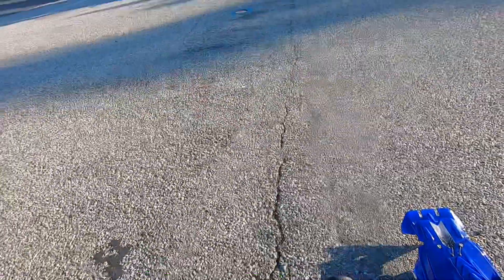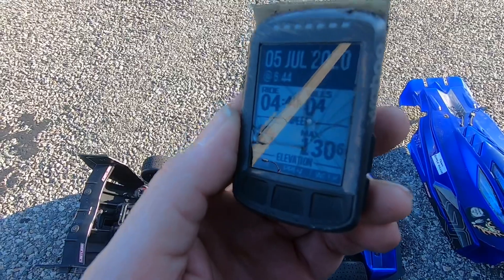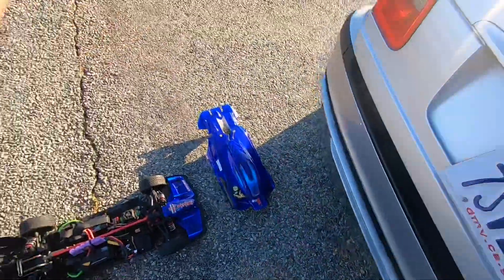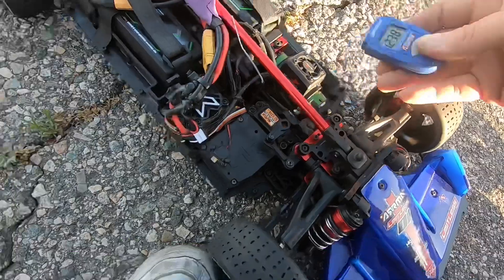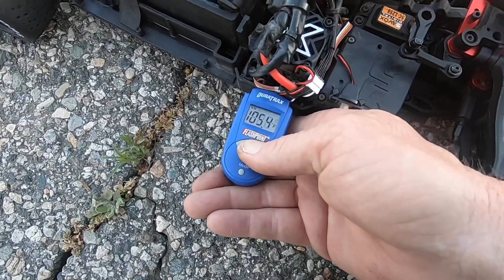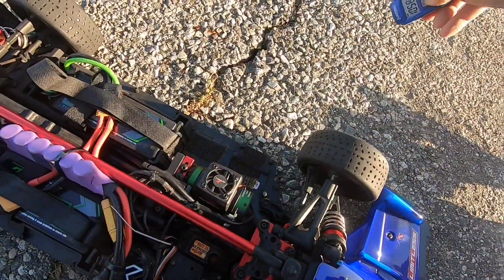There we go guys - 130, 130.6! That's where this gearing is maxed out. I know this, so I was able to max out this gearing. Let me get the temps checked - I'm proud of that 130 on this car, I knew it had it in it. So I finally maxed out the gearing. This little Castle 1515 is really impressive - reading 125, 124 degrees. The Mamba Monster X8S ESCs are at 105 and 106 - these things run so cold. Ground temp is 105 today.